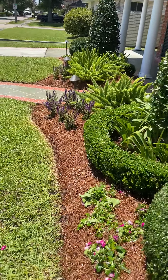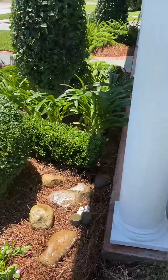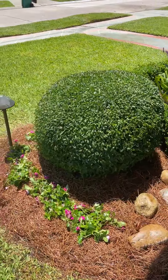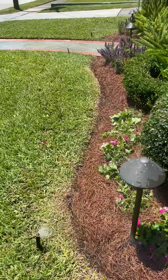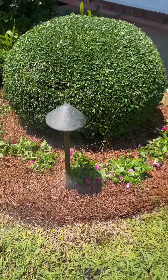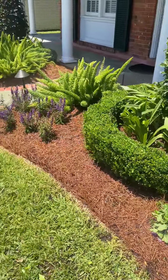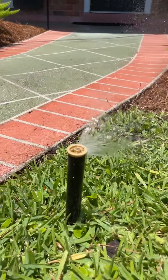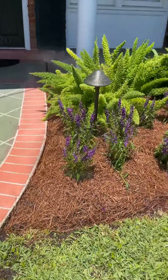This is a landscape we installed several years ago. I'm going to go ahead and activate the system manually and as you can see the heads pop up. See they pop up out of the ground like that.